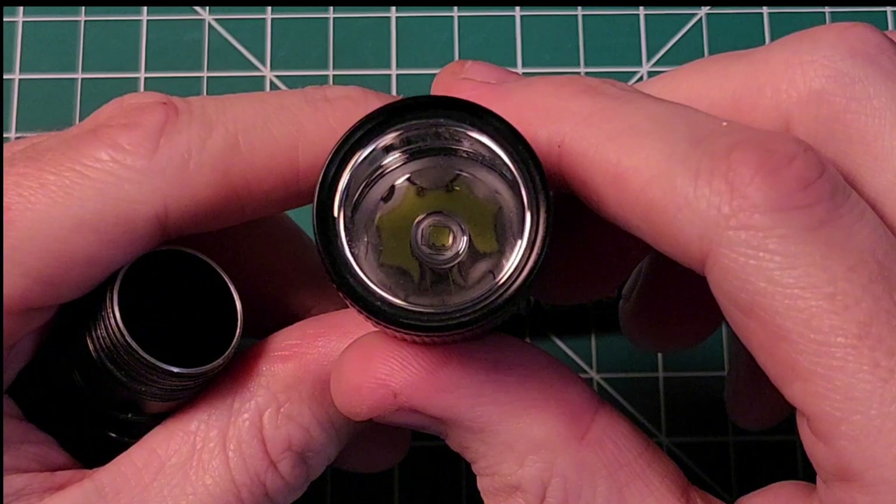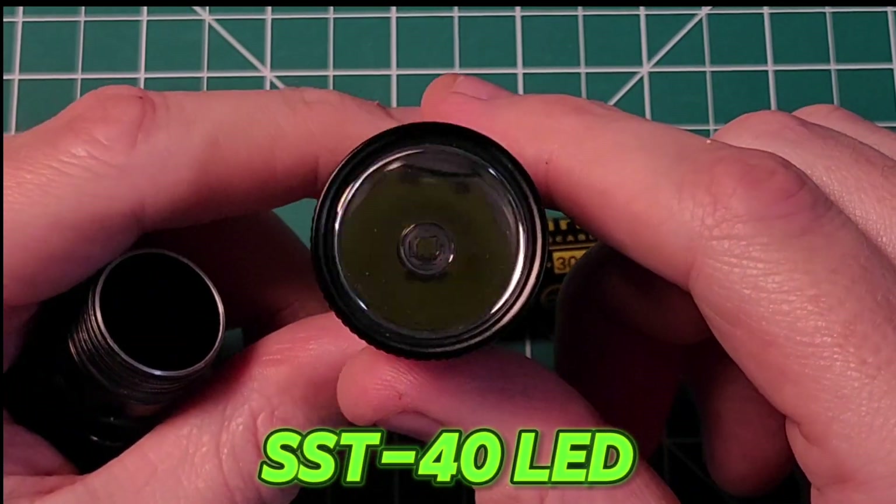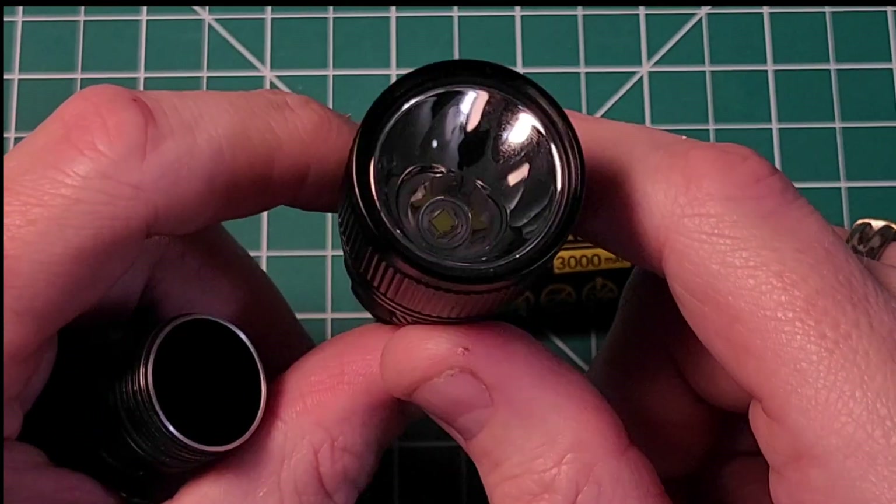I'm going to zoom in here. Inside is a powerful SST-40 emitter, and that is what is pumping out those 1,000 lumens out of this little flashlight.